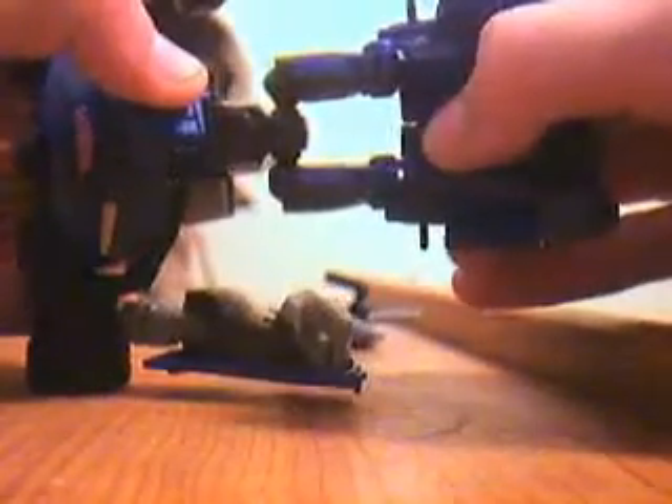Pull his legs down. Then you want to take his foot back, and then take this, just split it, move it forward, and then pop it in.